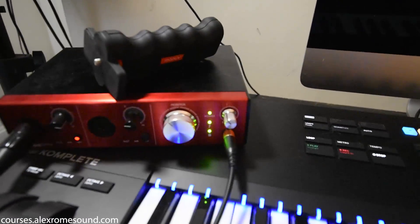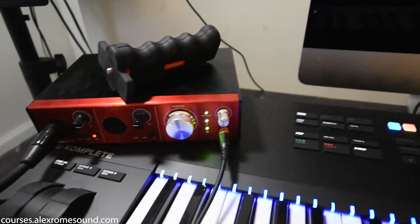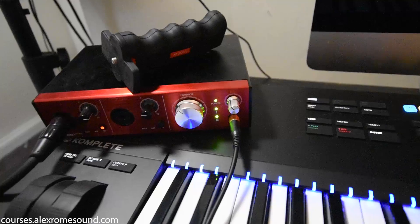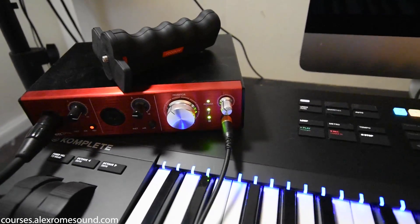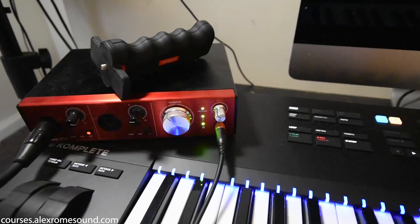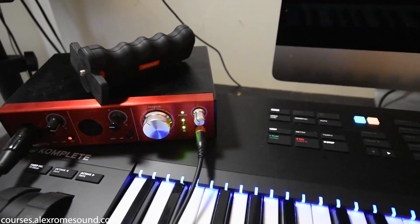Next I want to show you my audio interface. This is the Focusrite Clarett 2 Pre. This interface was $500. The reason I bought it is because it is a powered interface, meaning it plugs into the wall — it is not USB powered — and it does really well with running high-powered mics, which is what my last interface did not do well.